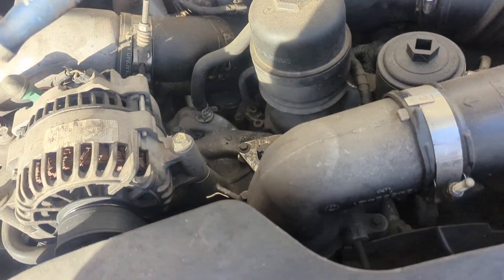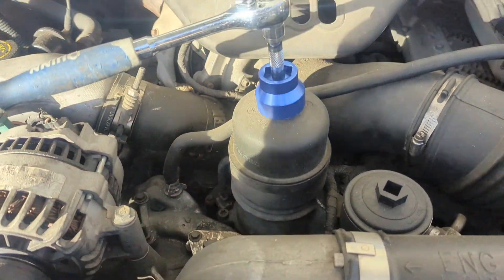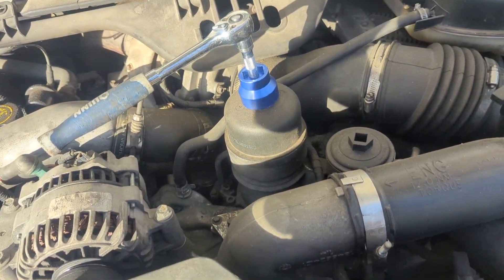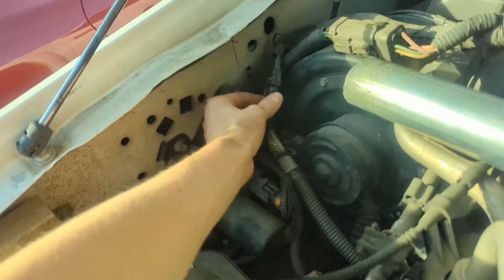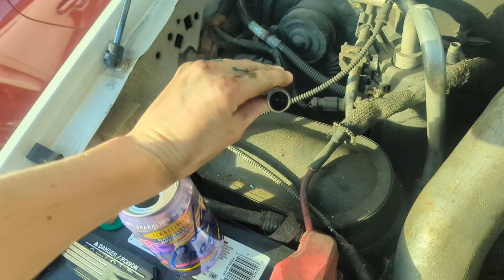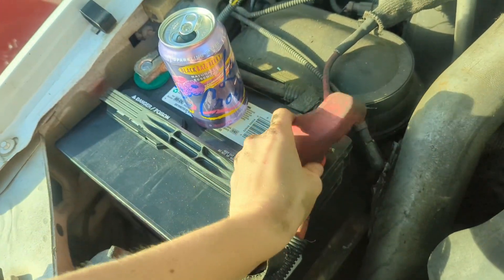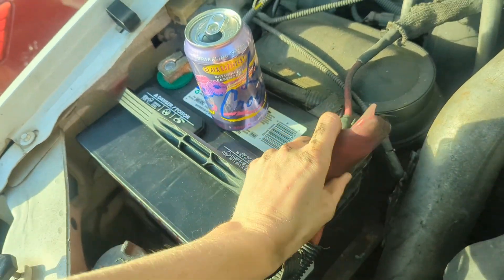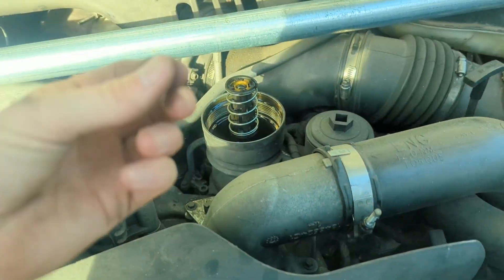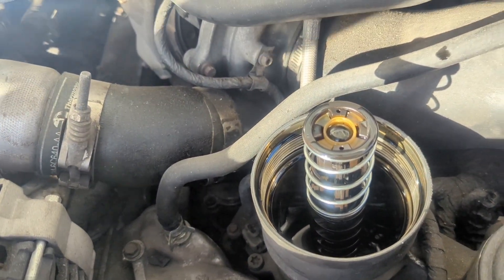The next thing we're going to do is take the oil filter cap off so we can check for base oil pressure. I have a little tool here that fits this cap — I'll link it in the description, it's a handy piece to have with one of these 6.0s. We're going to take this off, then jump the starter so we can watch whether oil comes up in there. The starter wire is right here — pull it out — and then touch this pin to the positive terminal, which will crank the engine. Make sure the key is not in — you just want the engine to turn over. We're looking for oil filling up in here.